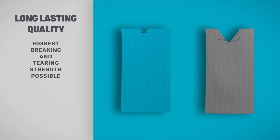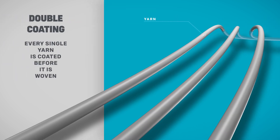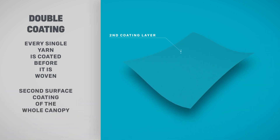Combined, the 3x2 double-coated yarn delivers a bomb-proof canopy material that's light in weight, robust in structure, crisp, and responsive. Trinity Tex — a premium construction built for long-lasting performance.